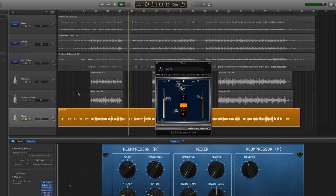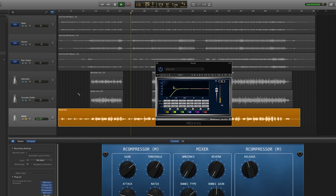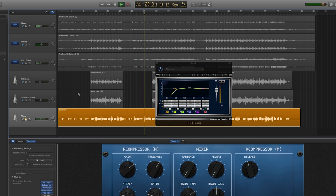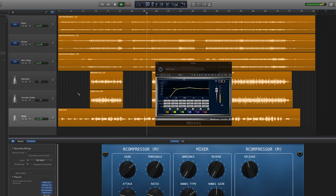Remember, you want the vocal to sound good in the entire mix. So when making changes to EQ, compressor, or any of the plugins, it is better to have all of the instruments playing. If you solo the vocal and make changes to EQ and compression, it's almost guaranteed to sound different when you bring the other instruments back in the mix.